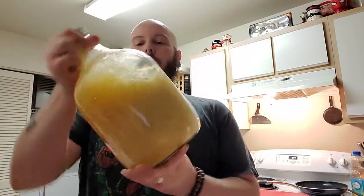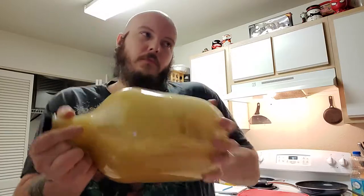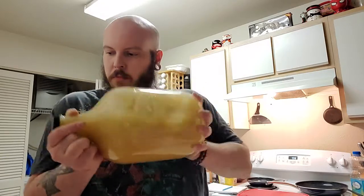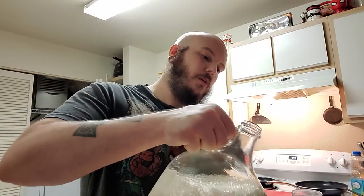I honestly have a feeling it's only about half a gallon of water in there, and I feel like once the berries are added it's going to be pretty damn full. Now we get to add berries — but actually first, let's go ahead and see, just for humor's sake, what we're looking at as far as our gravity before fruit's added.